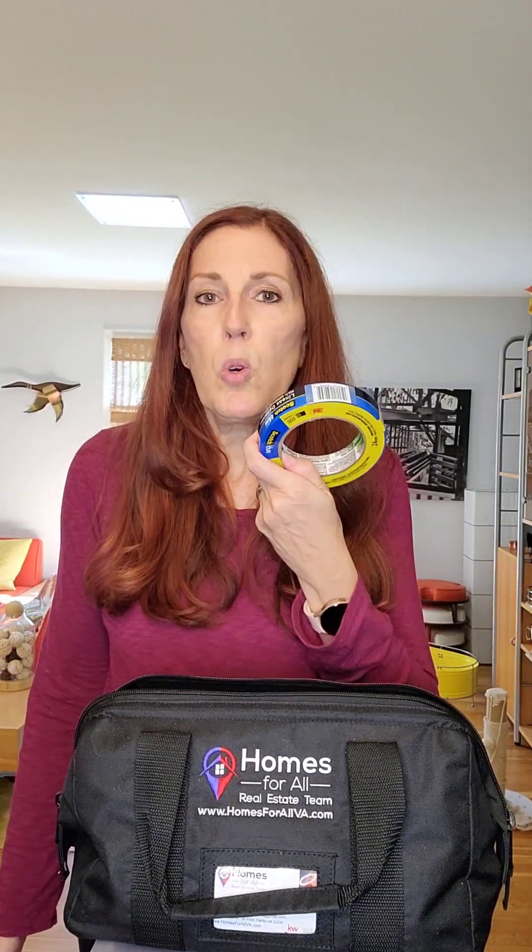Second thing I recommend is a roll of duct tape. Duct tape comes in handy for all sorts of things, you'd be surprised. Also a roll of blue painter's tape — not just for painting. What's nice about this is it doesn't stick to paint, so if you need to hold things on walls or even for measuring stuff out, it's really handy to use the blue painter's tape.